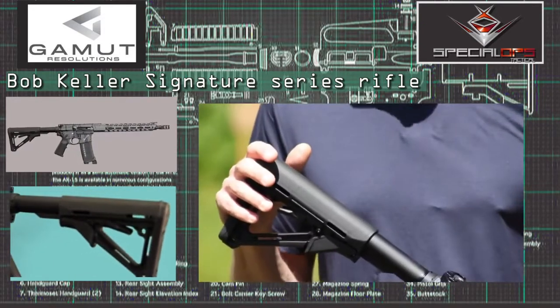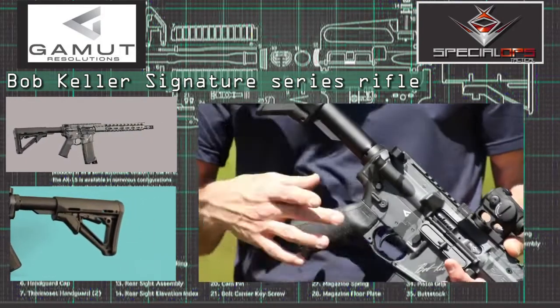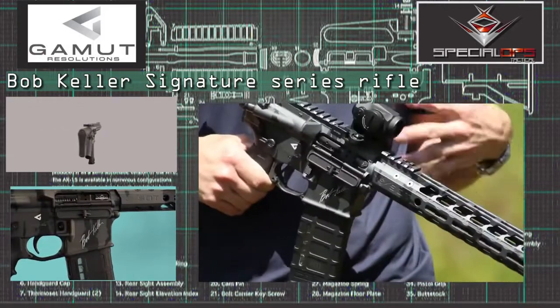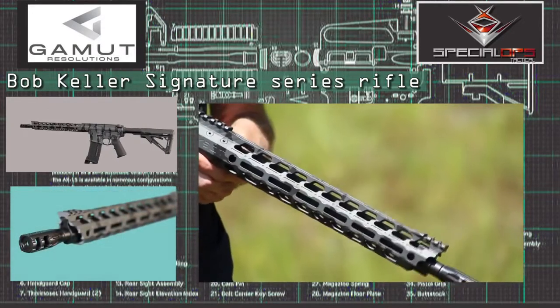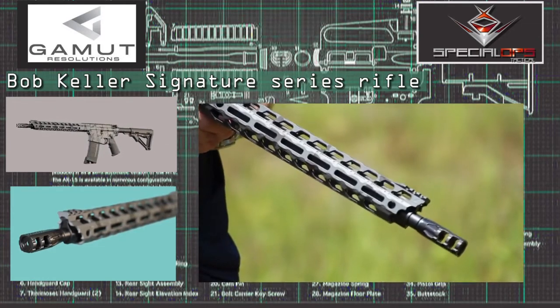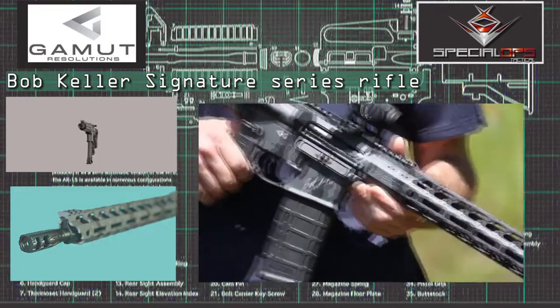The Bob Keller Signature Series rifle features a Magpul buttstock, Miad pistol grip, and an ambidextrous safety selector. The heart of this gun is the Siphon AGP barrel — extreme low recoil — and when coupled with our Inferno muzzle brake, it's just extremely dynamic in recoil reduction. This has got to be the lowest recoiling mil-spec gun on the planet.